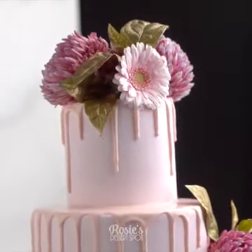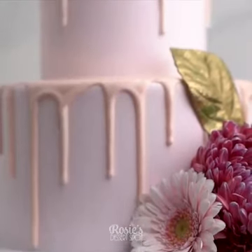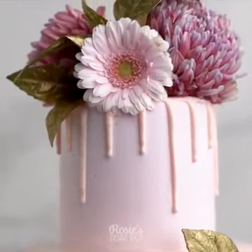If you guys enjoyed this cake decorating tutorial and give it a go, I'd love to see it — hashtag Rosie's Dessert Spot. Thanks so much for watching and we'll catch you in the next one.